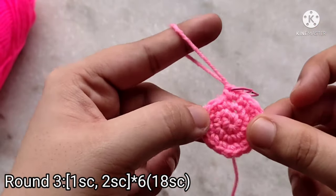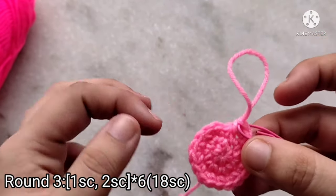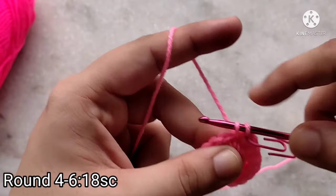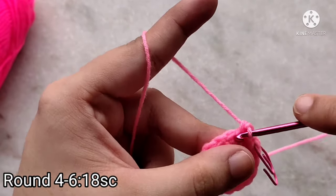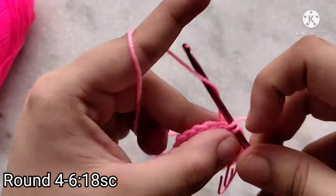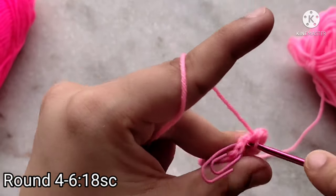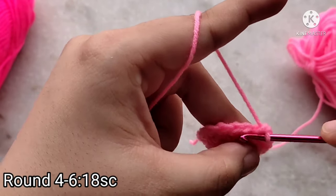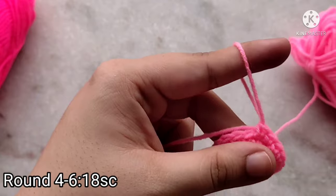At the end of the third round we have 18 stitches. For the fourth round we are just going to do one single crochet in each of these stitches — there is no increase in the fourth round. Continue working one single crochet in each stitch all the way to eighteen. At the end of round four you will also have eighteen stitches. Always mark the last stitch of your round.